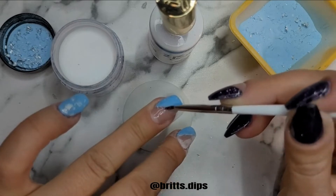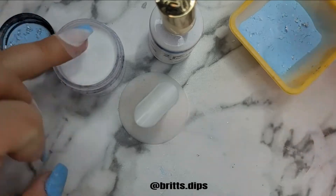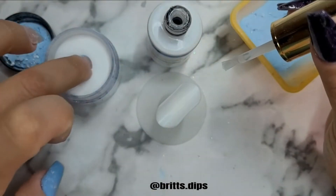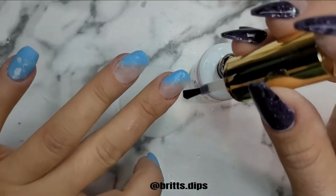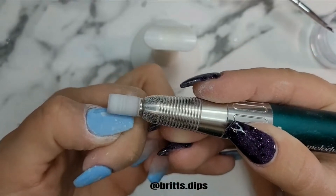Then I filled in just the empty space with clear — I used a little brush, painted on some base, and dipped into the clear. Then I did a full layer of clear over top, activated those, and filed and buffed them as well.